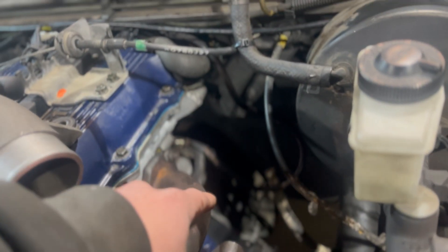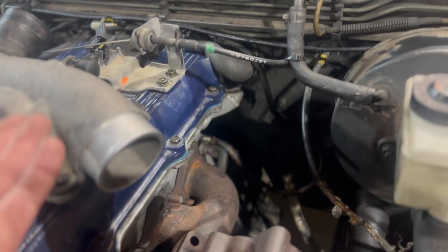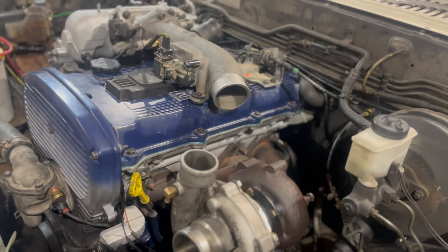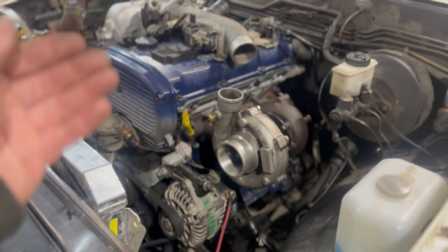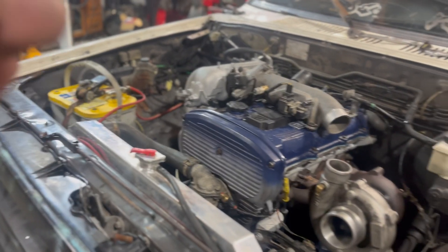A hole needs to be drilled into the transmission for the crank angle sensor to work, like on the stock Kia Sportage. What I have done is made a bracket, which I will show you guys here soon. And as you can see, I am also working on putting a turbo on this truck, which you guys will see more of soon.